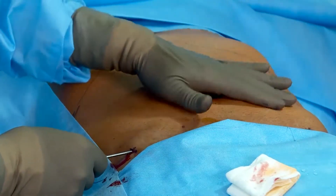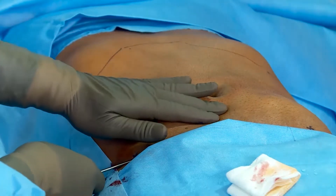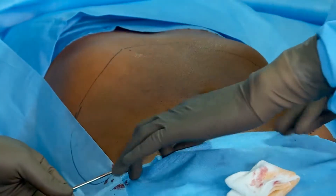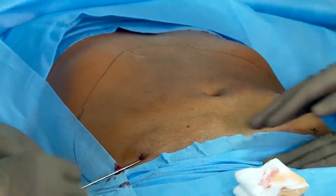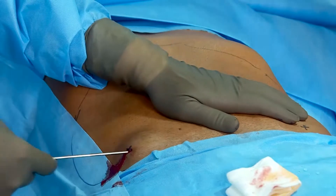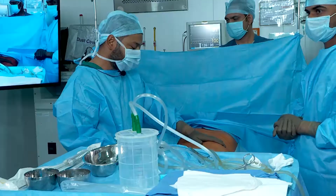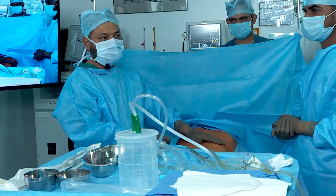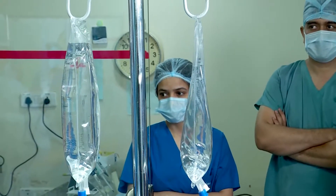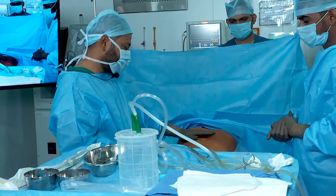You can see this bulge — the fluid is gradually accumulating. Regarding the composition of this infiltrating fluid: it consists of 1 liter of normal saline added with 1 ampoule of adrenaline, 1 ampoule of soda bicarb, and 40 ml of xylocaine 2%. We have prepared and kept ready 2 liters of such fluid for tumescent anesthesia.